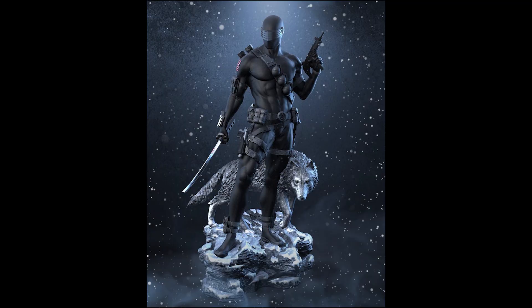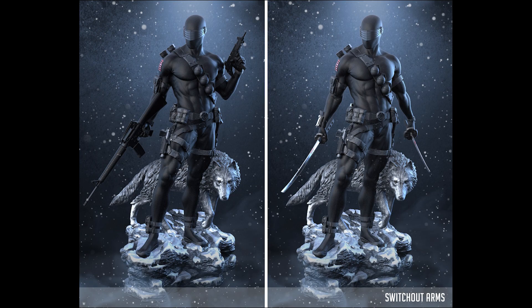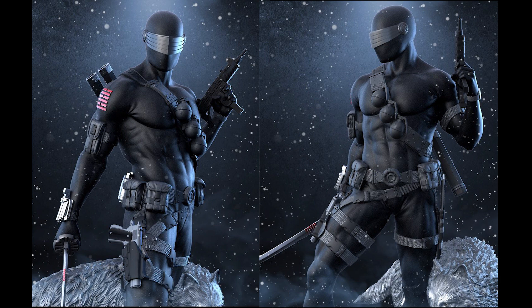Also from Static Studio, they are also gathering interest for this G.I. Joe Snake Eyes. These will come in two variants — the standard and the stealth version. Hit me up if you're interested in either of the two.